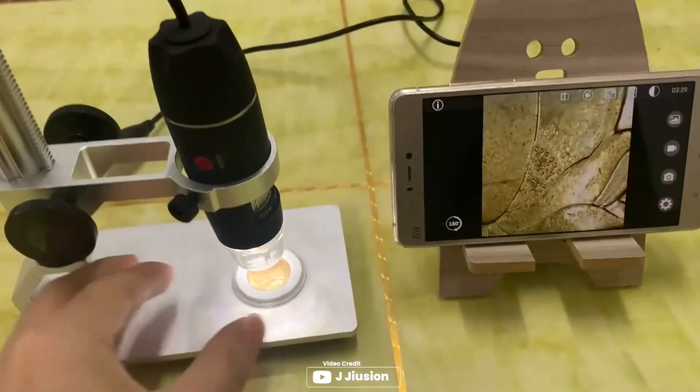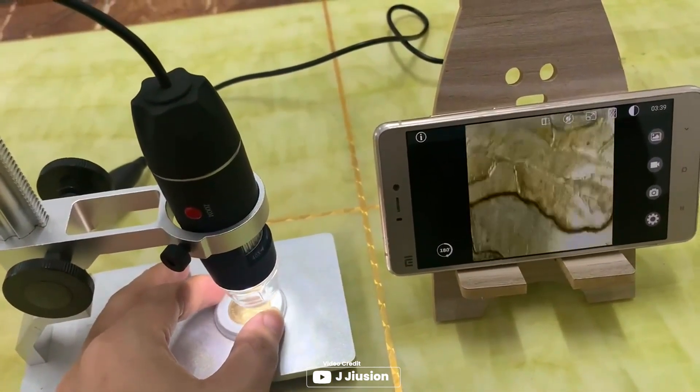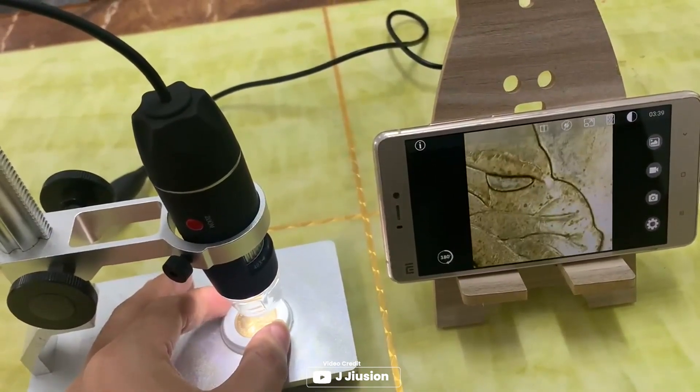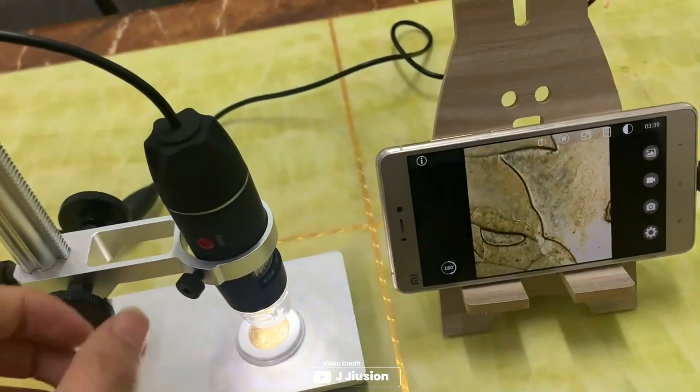Are you someone who is interested in exploring micro things? The Jujian 40-1000X Digital Microscope is the perfect microscope for you. It's a portable magnification device that can be used by students, engineers, inventors, and anyone who wants to magnify and explore micro things. The digital microscope is compatible with Mac,